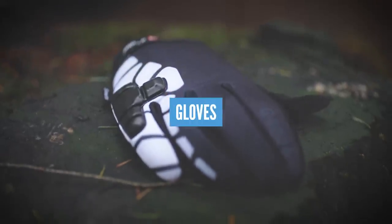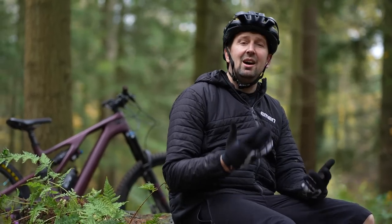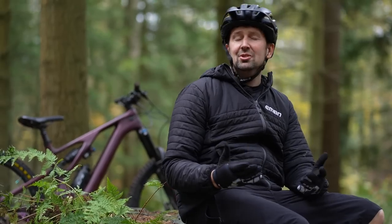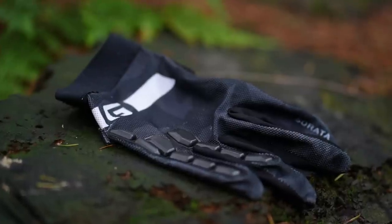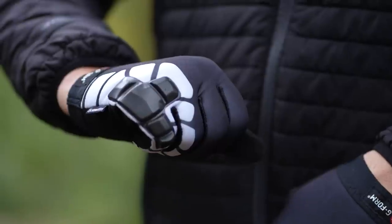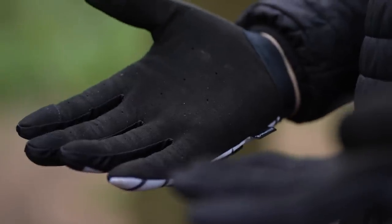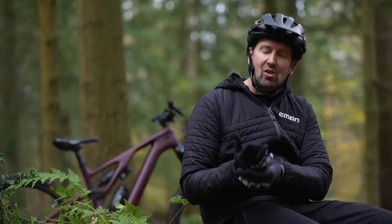Gloves are some of the most important pieces of protection to wear on your e-mountain bike. They come in lots of different designs and offer different levels of protection. You can also get gloves designed for summer and winter use. Protection is usually in the form of knuckle protection on the outer, while the inner palm comes in thick and thin options — that's quite a personal preference as to how connected you want to feel to your bike.